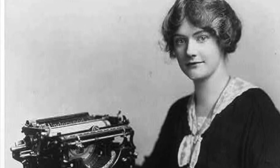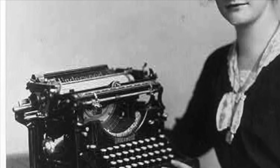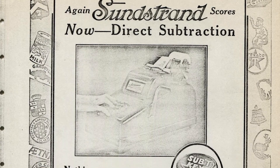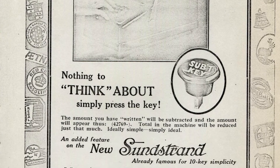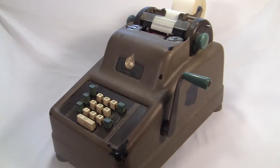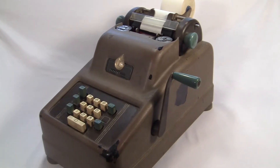This thing was made by the Underwood Company, which was a legendary typewriter manufacturer. In the 1910s, they bought a small adding machine company founded by a guy named Sunstrand. For a few decades after that, they made machines that they called the Underwood Sunstrand.